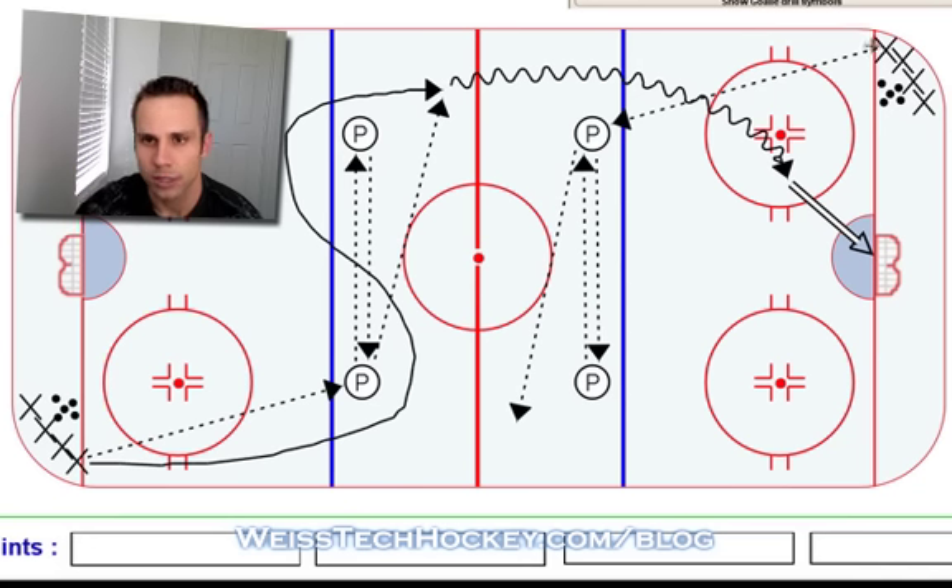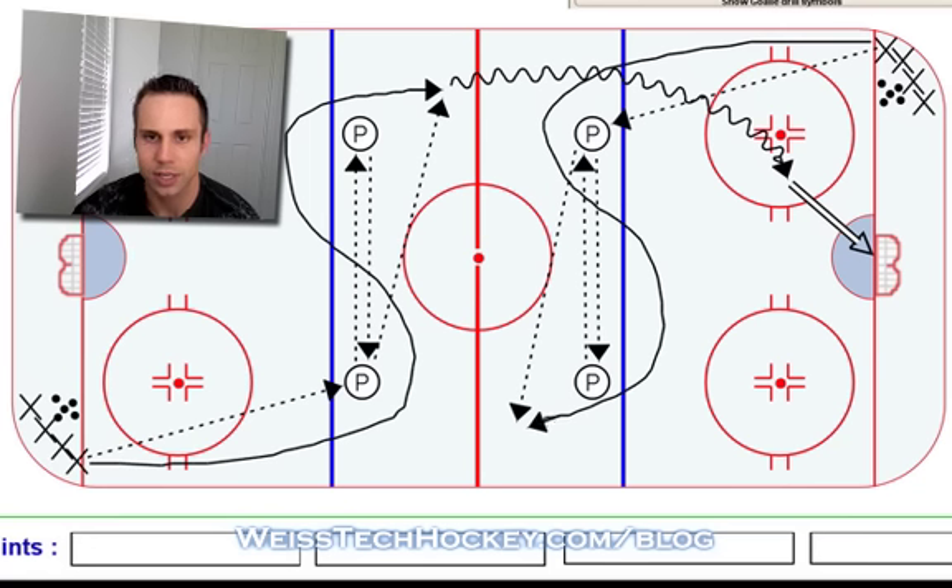Again, the player's line of skating trajectory — or whatever you want to call it — is up and around, makes the S, and then comes up, picks up the pass, drives in, and takes a shot.